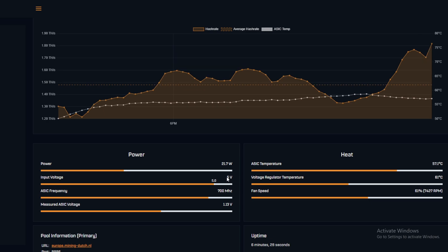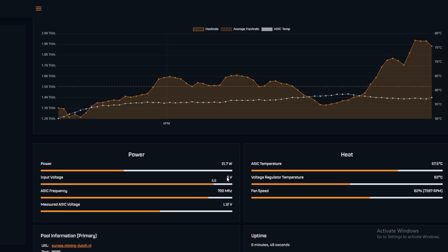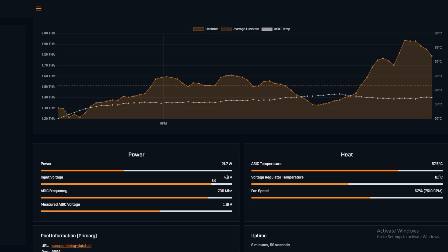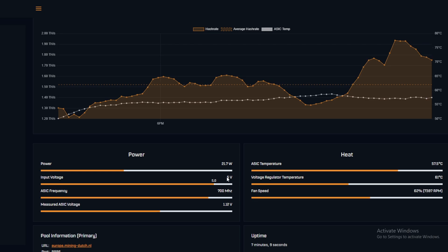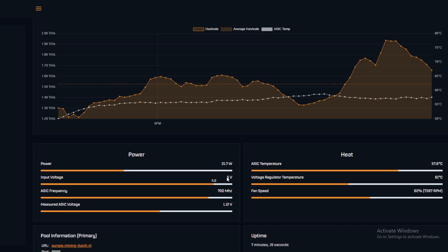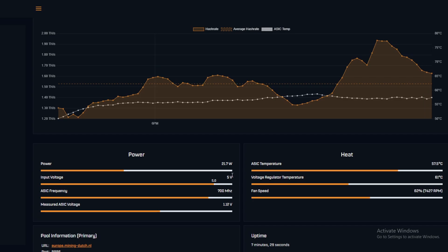We can definitely drop the voltage regulator temperature very quickly down below the ASIC temperature, so this might have actually worked for getting the VR temperature down and flowing air over those heat sinks. We just need a mounting solution - we could attach it to the BitAxe with some sort of wooden plank to blow air underneath the chip. Moving it to the front side, it doesn't seem to decrease the chip temperature too much.